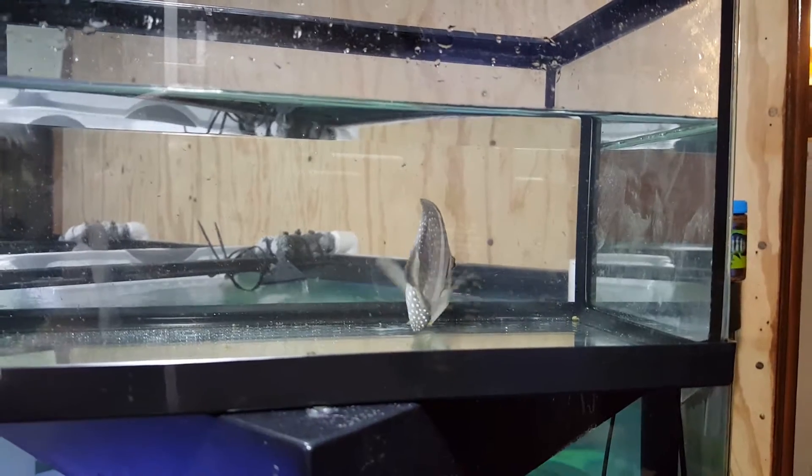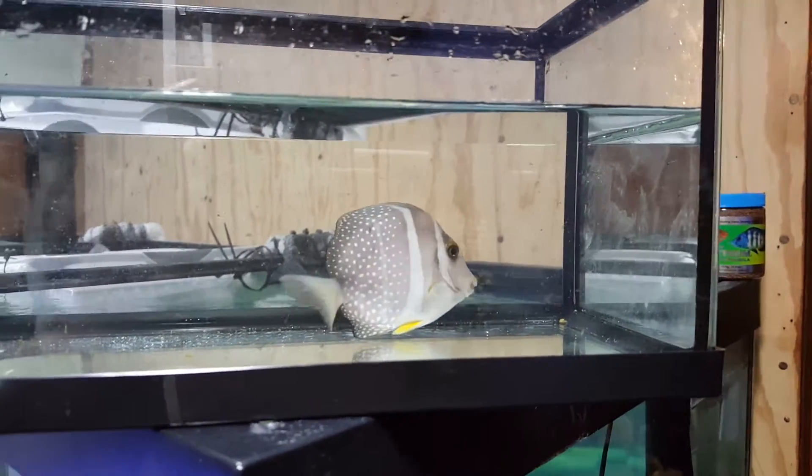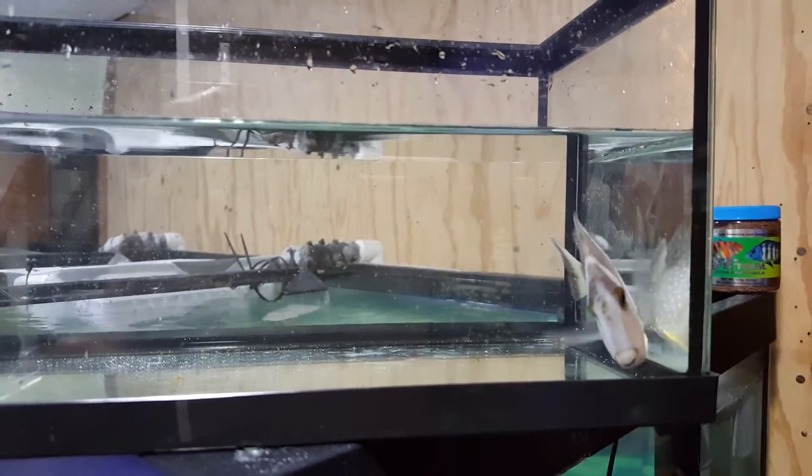Alright folks, there you have it — Mustard Tang, 4 and 1/8 inch. 201-926-0536, call or text, or email me at sales@thereefcorner.com.